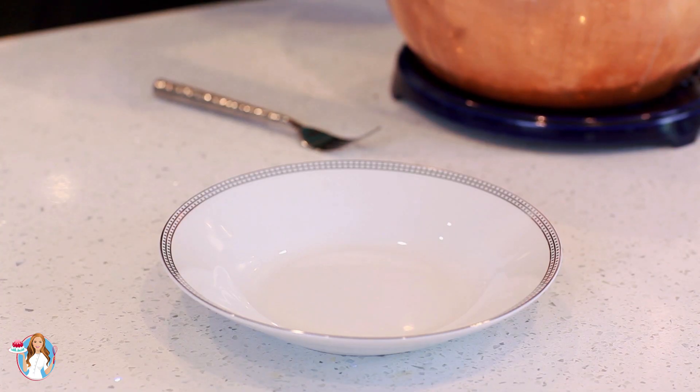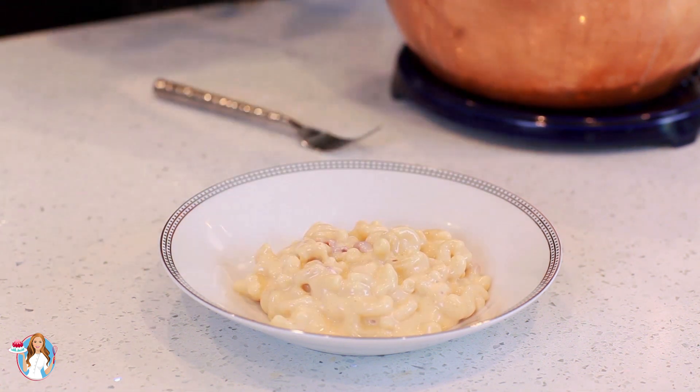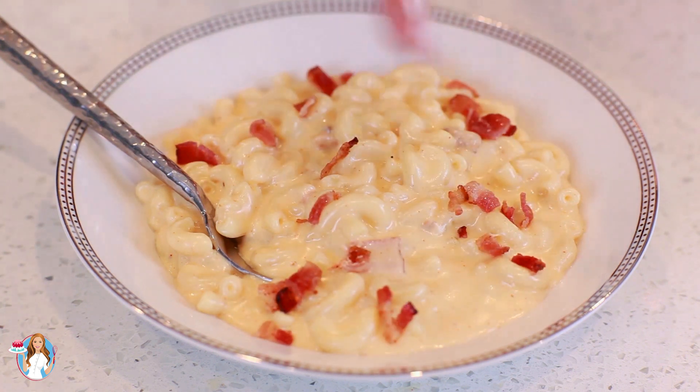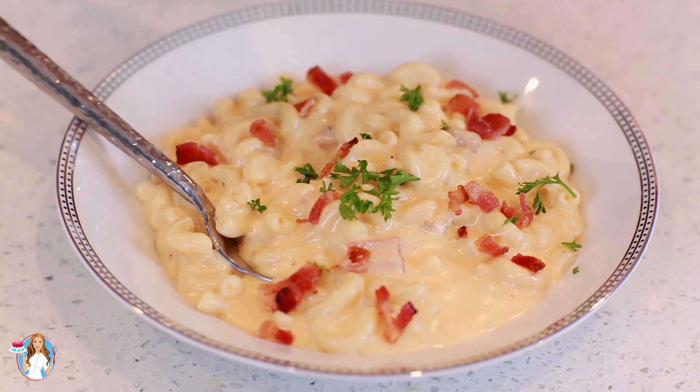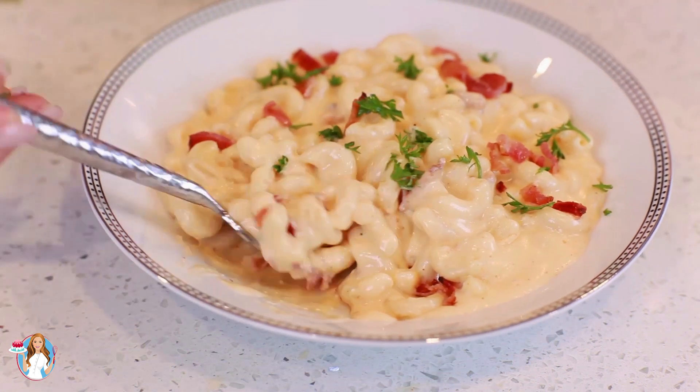Now let's dig in and enjoy this incredible macaroni and cheese. Look at that! You can finish the dish off with a little bit more bacon bits on top and maybe some chopped parsley for color. The creaminess is just out of this world — so creamy and rich.